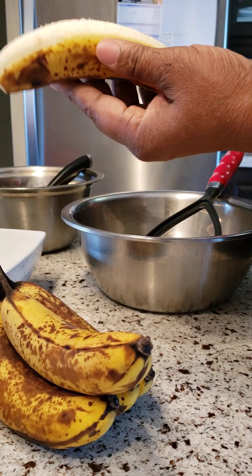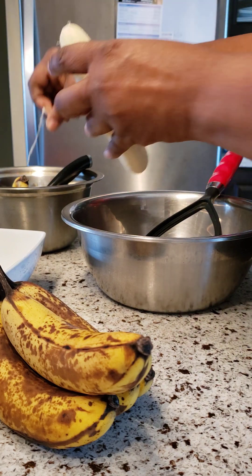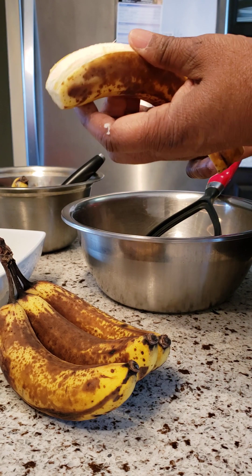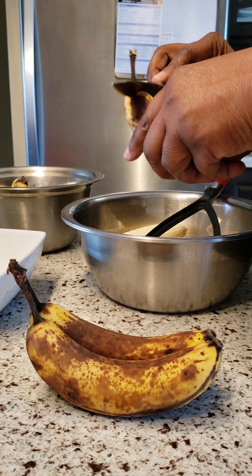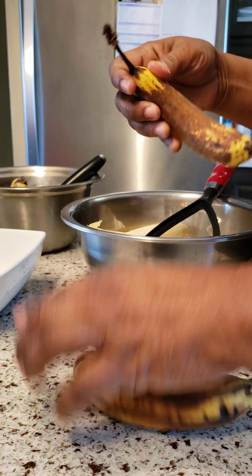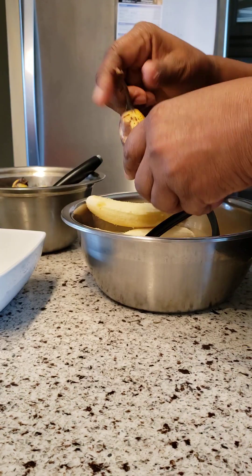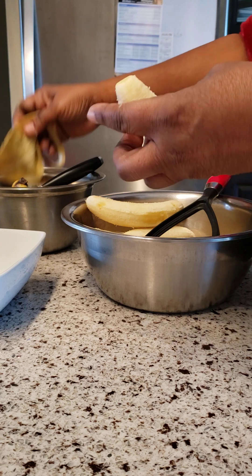Let's peel our bananas. You know when your bananas are changing color and they're not spoiled, you can use them to make banana fritters. This is a quick recipe, not hard at all. You can use four or even two bananas — this morning I'm using six. These fritters are so good, the kids will love them! You can give them for breakfast or even lunch.